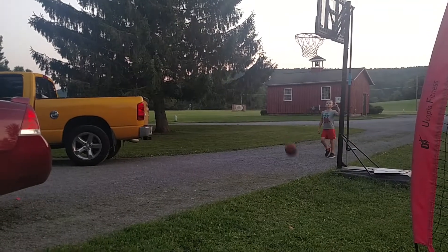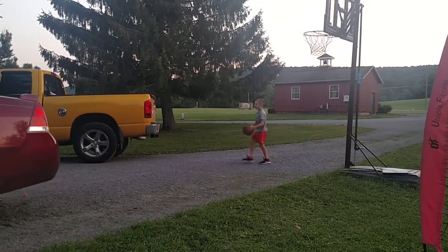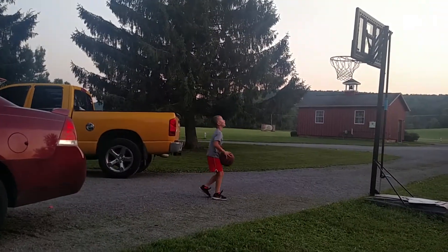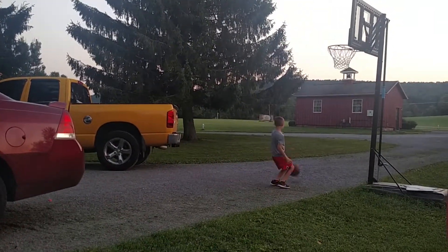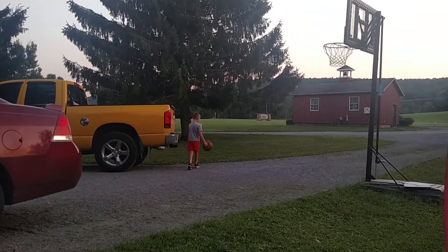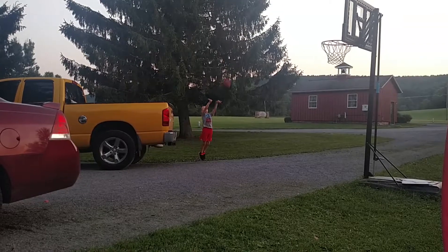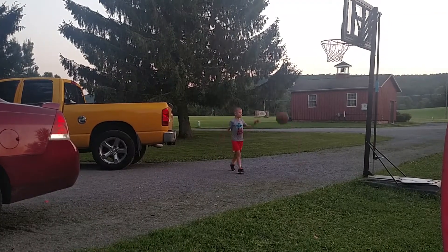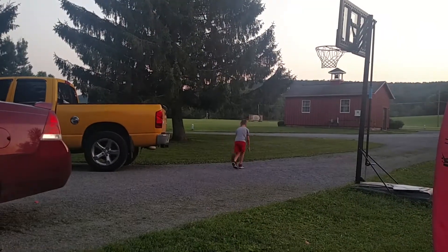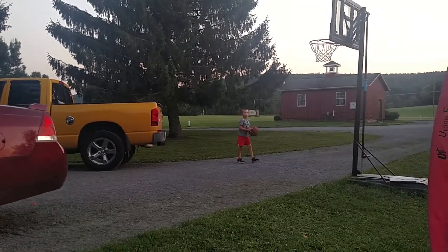I just want to get ahead of you guys — I know my court is very small, but I don't really have a completely new court setup, it's just my driveway. It's not great, but definitely a good spot to play basketball.